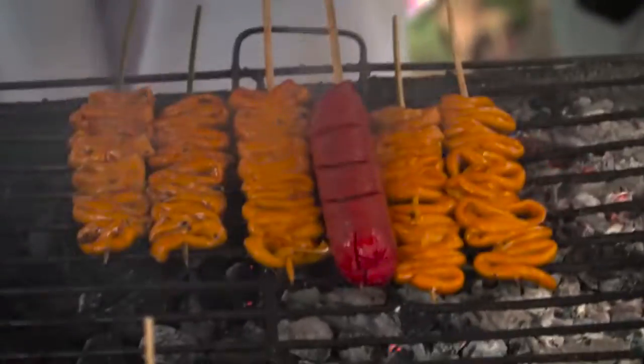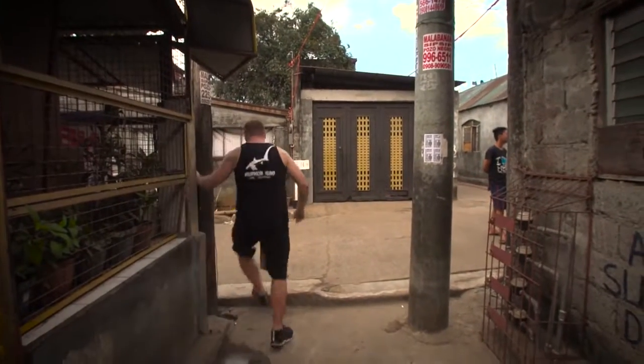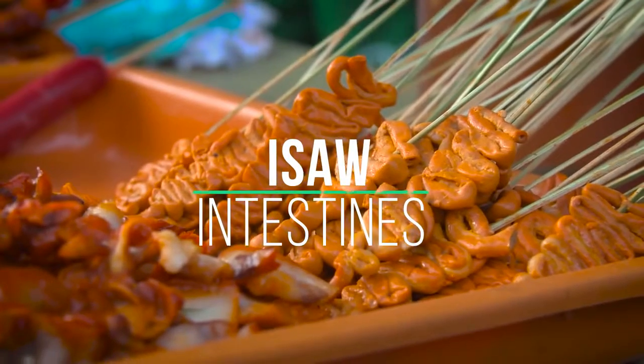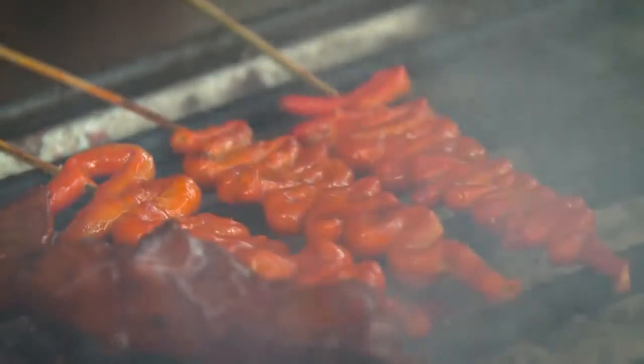I just got three orders of Isaw. You can see here they wrap the chicken intestine on the stick and poke it through. The intestines are cleaned, turned inside out, and cleaned again before they're boiled and grilled to perfection. They cook it adobo style first, then grill — marinating and simmering the intestines in a mixture of vinegar, soy sauce, and garlic.